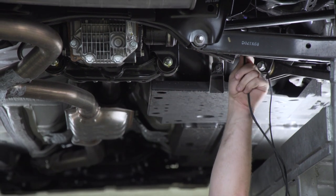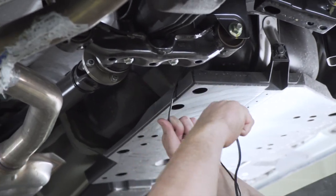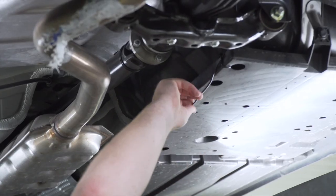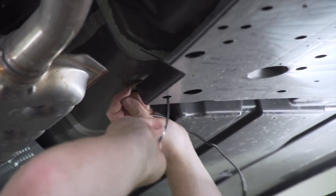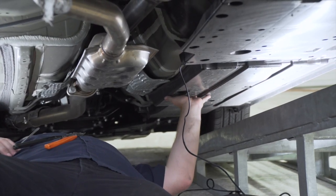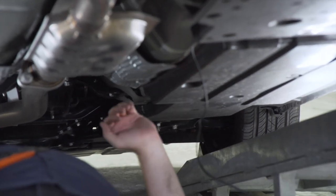Next we're just going to go over this next cross member. Now that we've reached the paneling, we're just going to place a zip tie right here. We're going to take our wiring, bring it over this panel, and continue to put zip ties around our wire. To get our wire underneath this underbody panel, we're going to need to take out two push pins — one right here and one towards the front — and that will allow us to pull it down a little bit to get our wire underneath it.